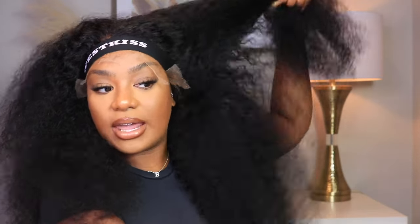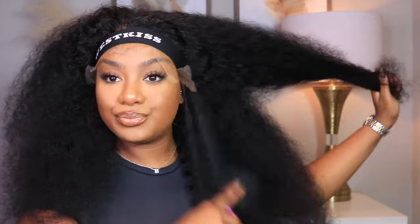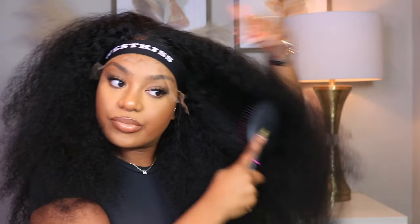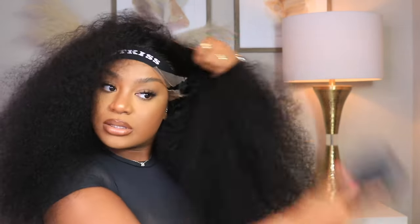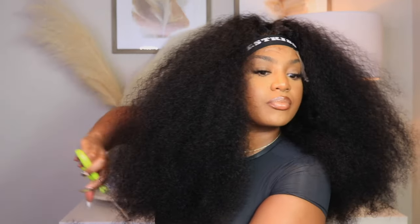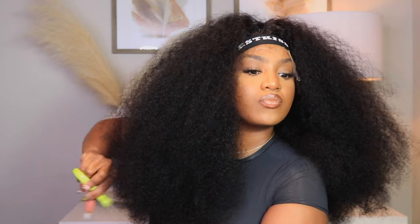As you guys can see, the curl pattern is so nice on this hair. But I wanted to comb the hair out completely because I wanted to shape it — I wanted to give a little bit more volume to the curls and more life, and I wanted to try out this new product. As you can see, your girl looks like Diana, okay, and I'm not mad at it. I used to be obsessed with doing my hair like this.